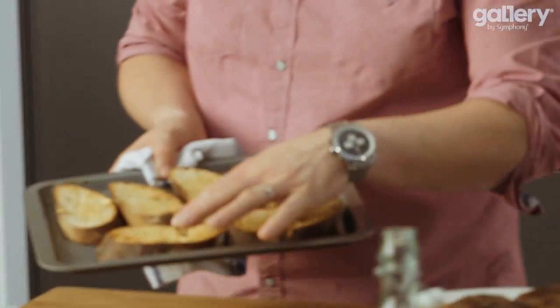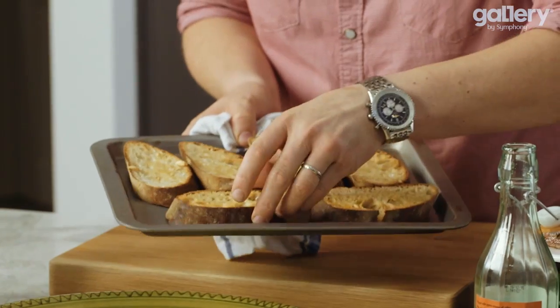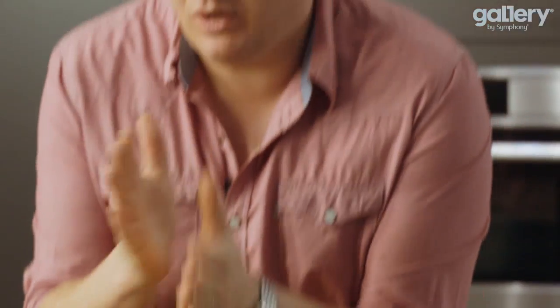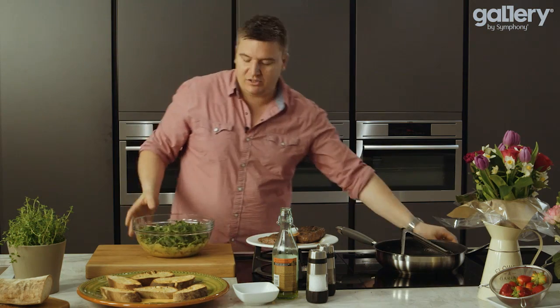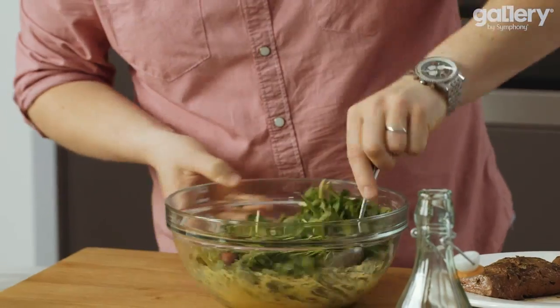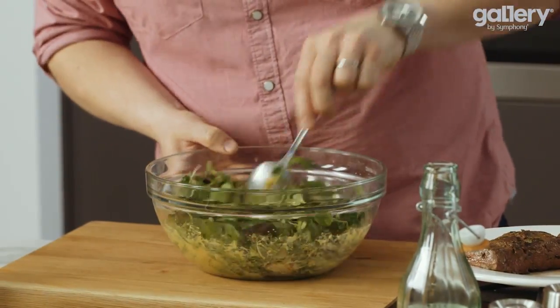The bread has just toasted now — you can see it's just taken a little bit of colour and it's nice and crispy. So they can go straight onto the plates. For this bit, it's up to you which way round you do it, but for me I like to put the steak on first, because then all the juices soak into the bread. And then top with this beautiful peppery salad. Now comes the time where you can just stir this together and get a little bit of that dressing all the way over.